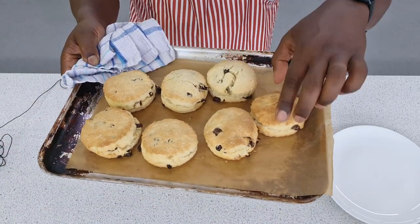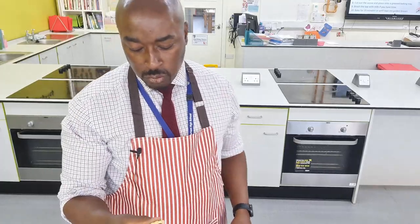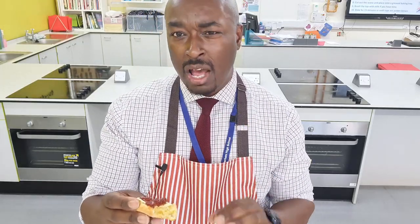Here they are done. The proof of the pudding is in the eating, so let's see what this actually tastes like. Oh man. This could be the nicest scone I think I've ever had. It's light, really light and fluffy. Creaminess — I taste the flavour of the butter coming through. The raisins give a nice little sharp, natural bit of sweetness going through with the jam. This is absolutely delicious.